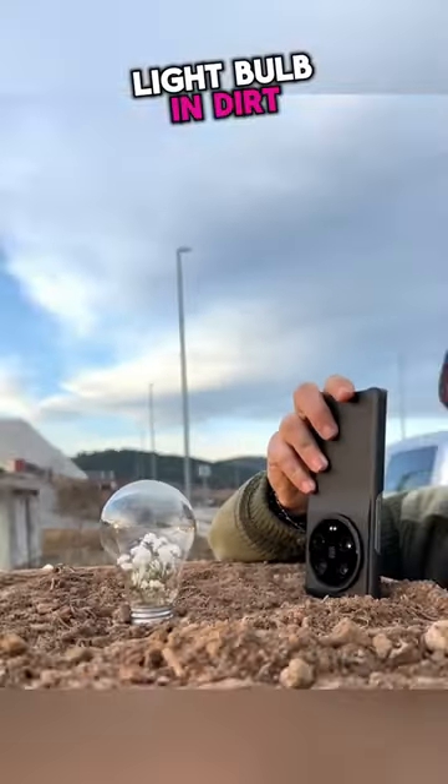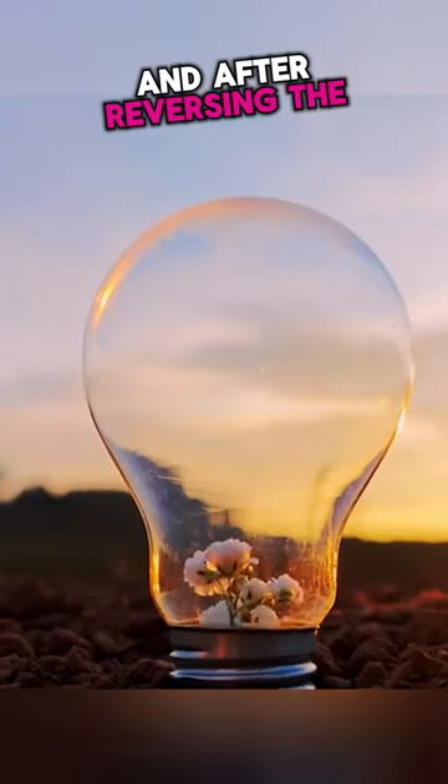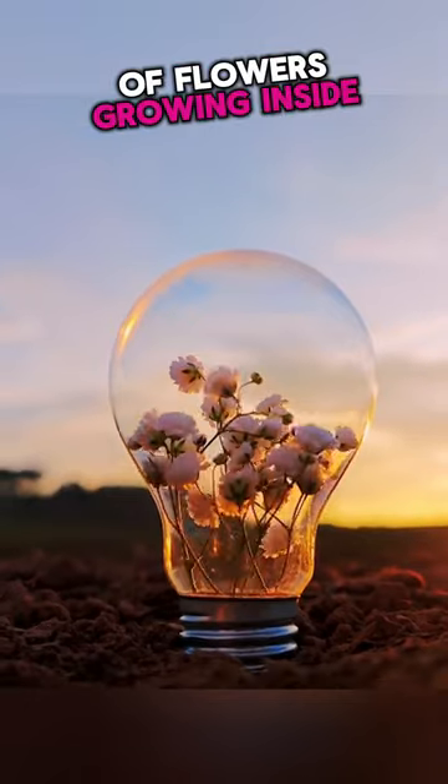Here, he places a light bulb in dirt and pulls a flower through it, and after reversing the footage, you get a stunning scene of flowers growing inside the bulb.